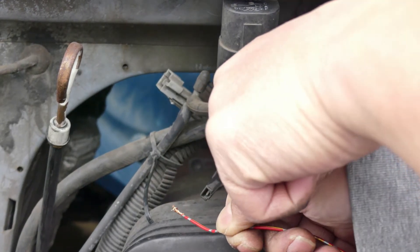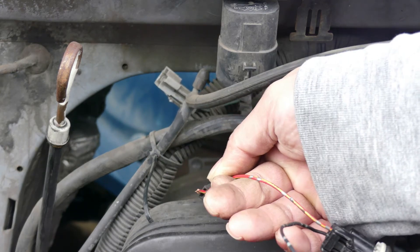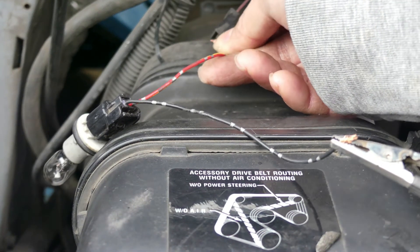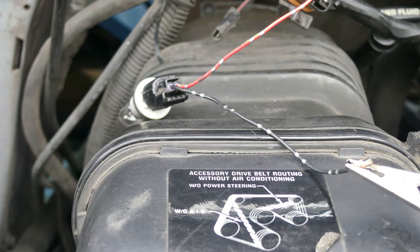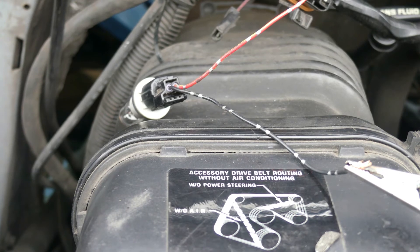This connector is supposed to be ground or negative on the fuel pump side. When you touch it there should be a spark from the test light, but no spark — the test light won't light up at all. So we have a bad fuel pump. An open circuit in the fuel pump. Unfortunately, the fuel pump is located at the back underneath the car.